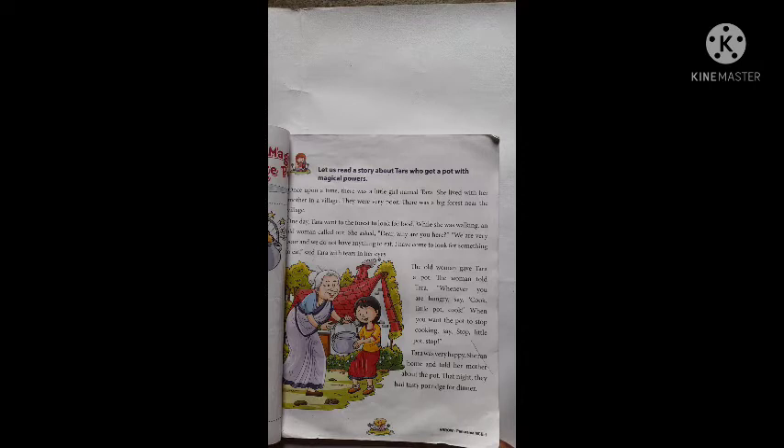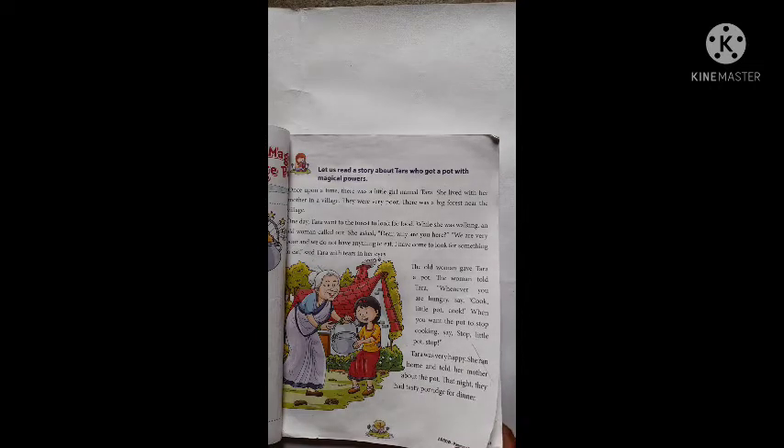She ran home and told her mother about the pot. तारा इस जादुई बर्तन को देखकर बहुत खुश हो गई और खुशी के मारे वो दौड़ कर अपनी मम्मी के पास गई और मम्मी से इस सब बातों के बारे में जानकारी दी। That night they had porridge for dinner. उस रात उन लोगों ने अपने रात के खाने में porridge बनाकर खाया।